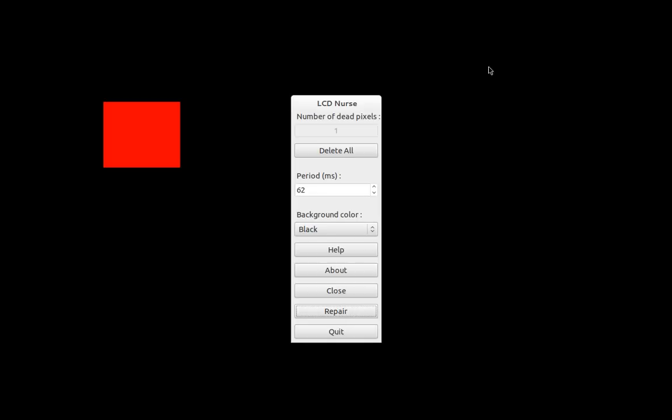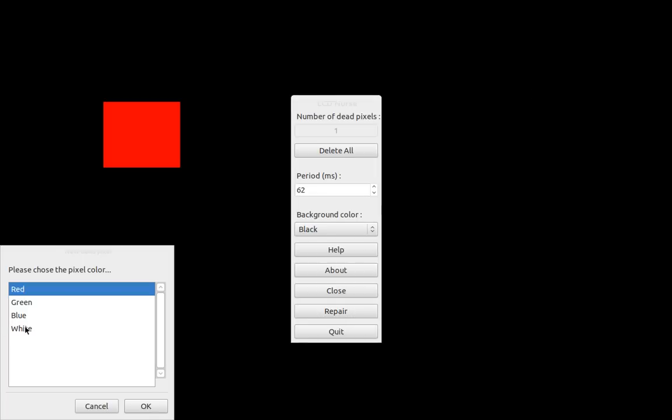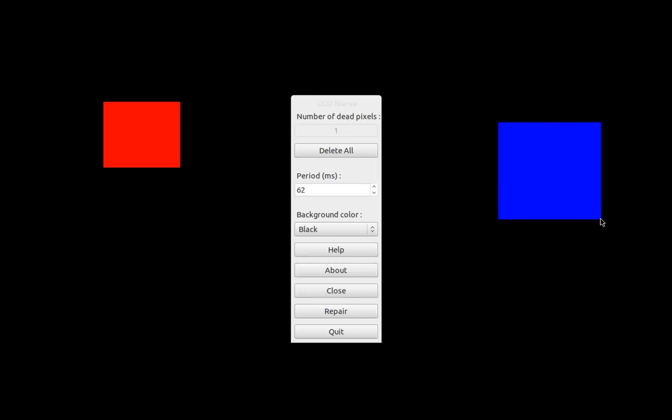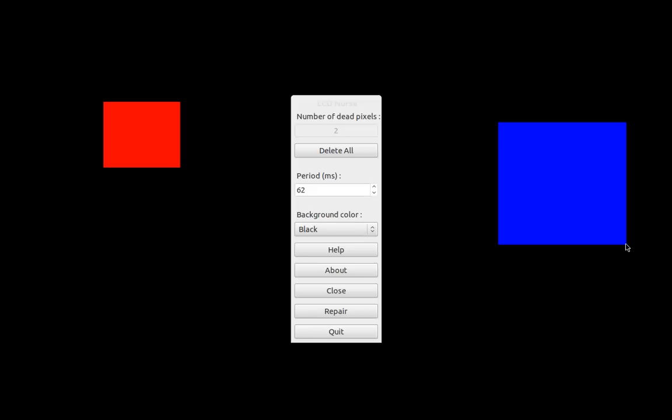If you have multiple spots, you can actually add another section. Hit Escape, select over here, click on this. Let's pretend that dead pixel is blue. Press OK, say the dead pixel is right here somewhere, let go, and hit Repair. Now you've got two little areas flashing to repair those stuck pixels.